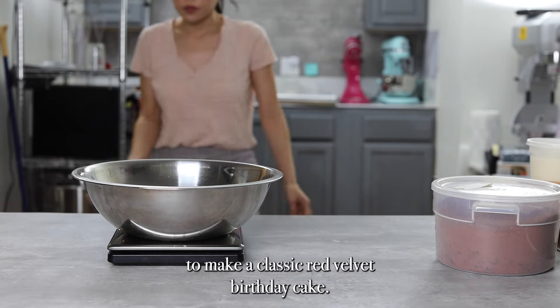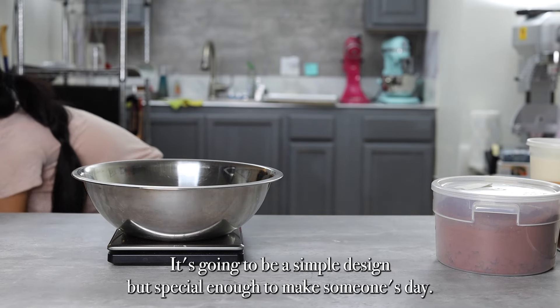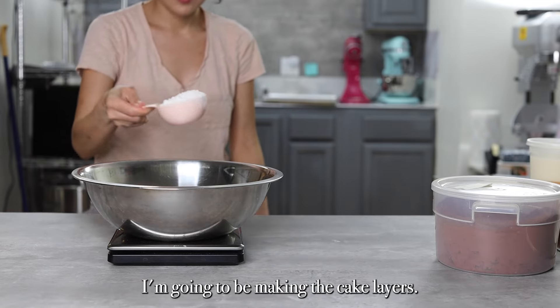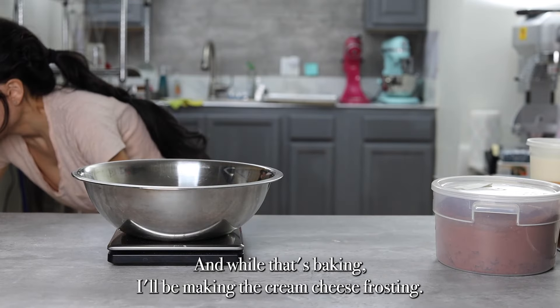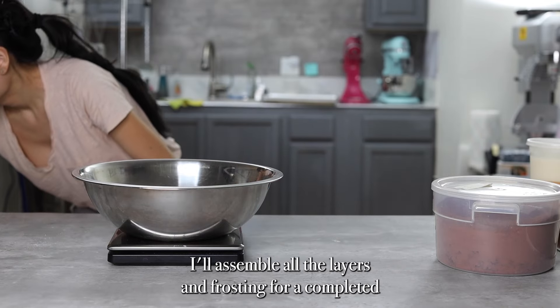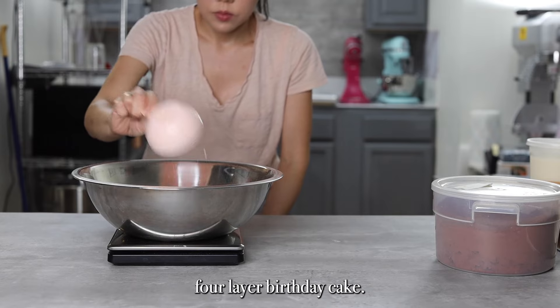Today I'm going to make a classic red velvet birthday cake. It's going to be a simple design but special enough to make someone's day. I'm going to be making the cake layers, and while that's baking, I'll be making the cream cheese frosting. After all that's done, I'll assemble all the layers and frosting for a completed four layer birthday cake.